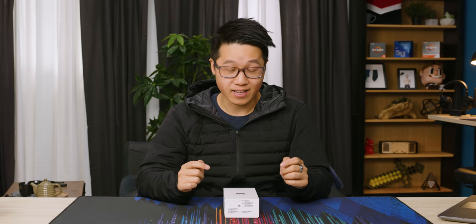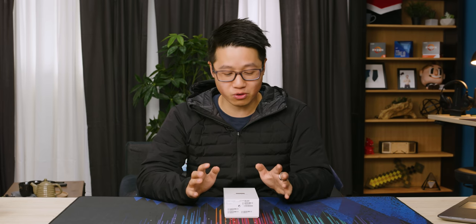Guys, that is so awesome. Oh man, I love this thing. Guys, I am so excited because what I have in front of me is what I hope to be the future of all smartphones going forward.